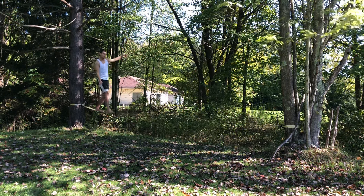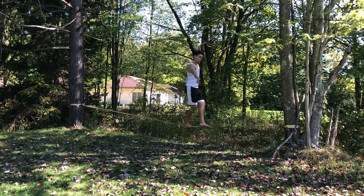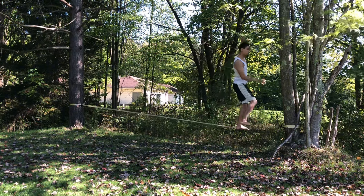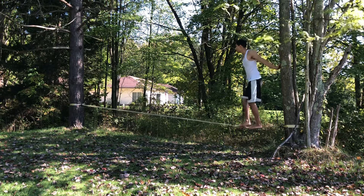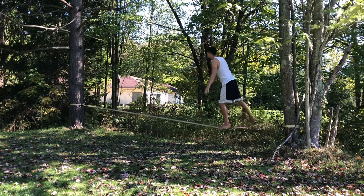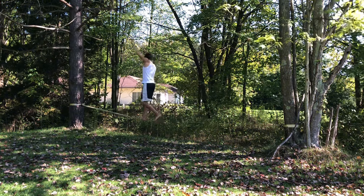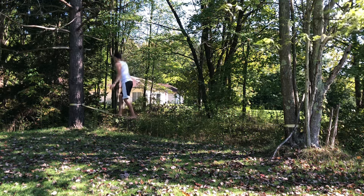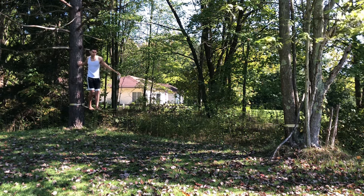I decided to record the slackline for once. I normally do this every day that I can. It's a lot of fun, it's good for balance, and it seems to work the lower legs around the knee and below a good amount. I have a lot of fun doing this, so if you guys like to have fun training, please like, comment, and subscribe — it would really help out the channel.